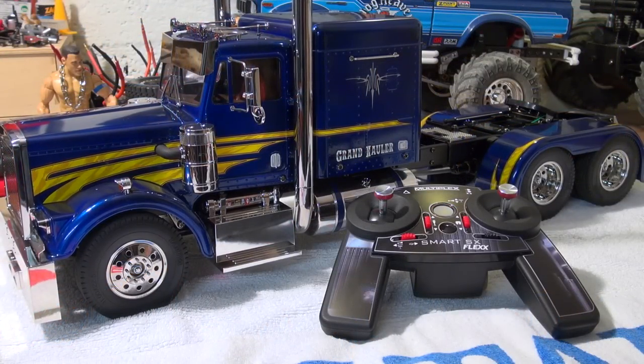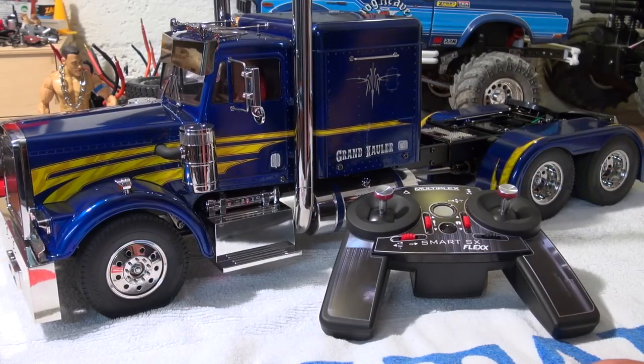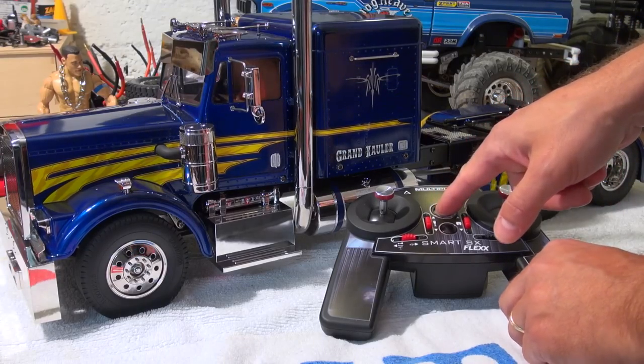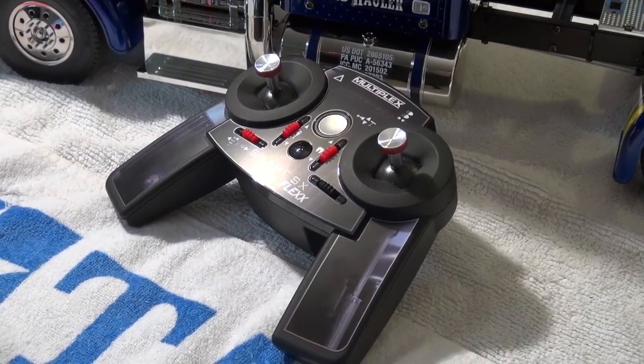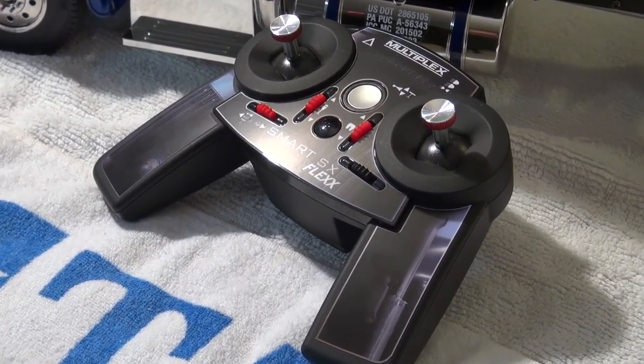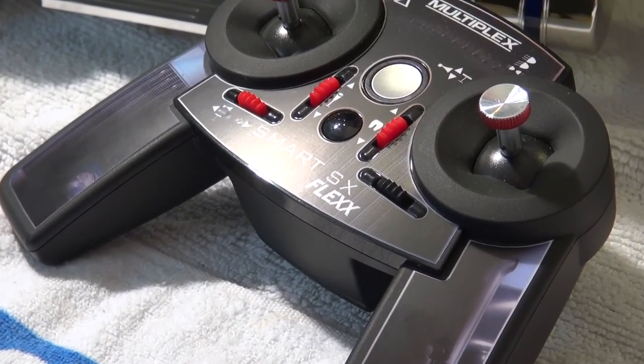So, these were all the functions. And as you saw, easily controllable with this radio. In my opinion, a very good and cheap solution to control a Tamiya truck equipped with a multifunction unit. I hope you liked this short review. Thank you for watching. Please give me a thumbs up and subscribe to my channel if you have not already.